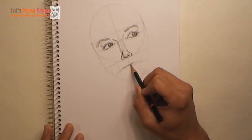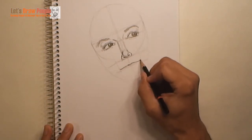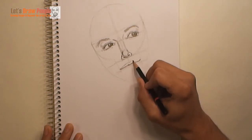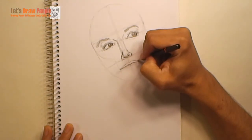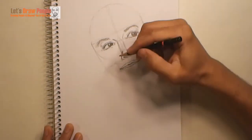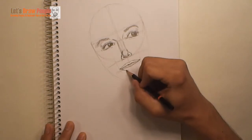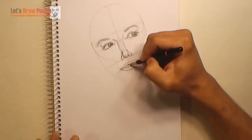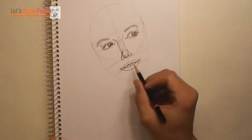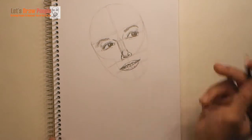Now we'll start on the mouth, beginning with a line for the lower part of the upper lip. We want to use some tiny lines on the corners just to represent a subtle smile. Then we'll finish the top lip and the bottom lip — her mouth is slightly open here. We'll make the bottom lip a little bit thicker than the top lip. We'll add in some vertical lines for the teeth, a few lines and shades for detail, and make it a little darker on the corners of the lips.